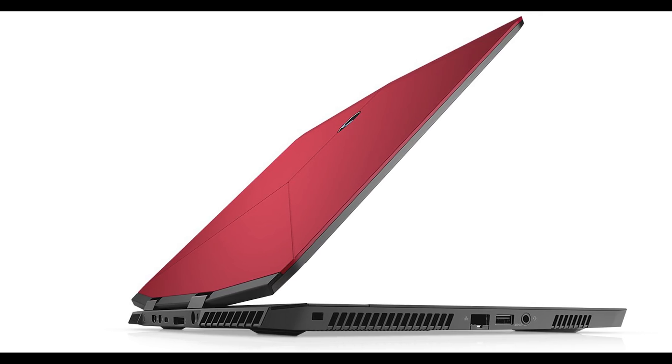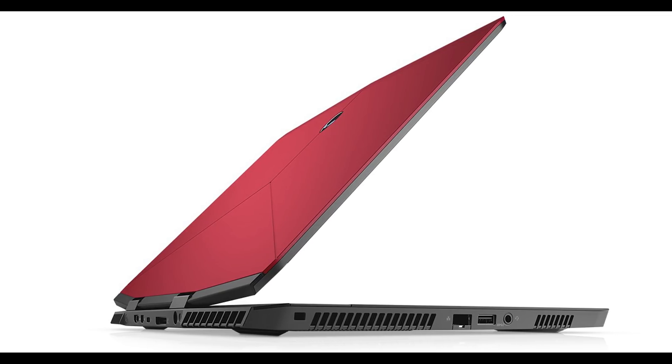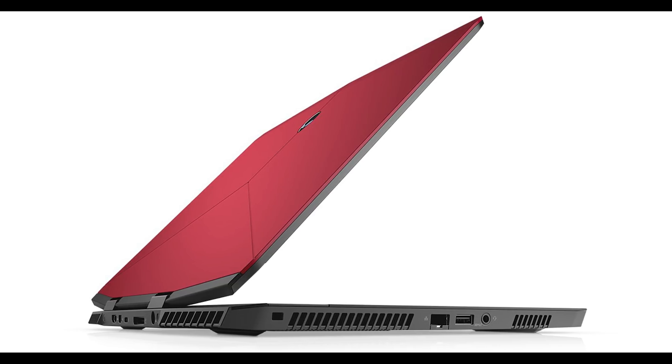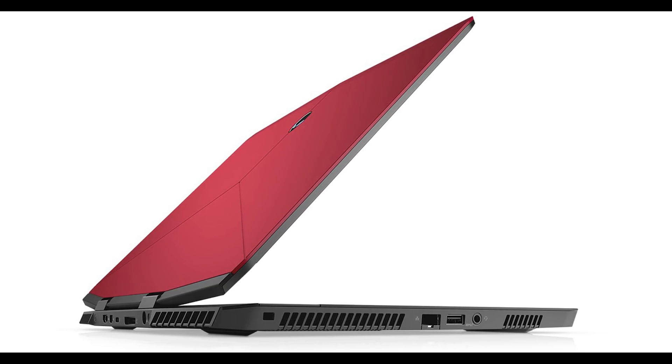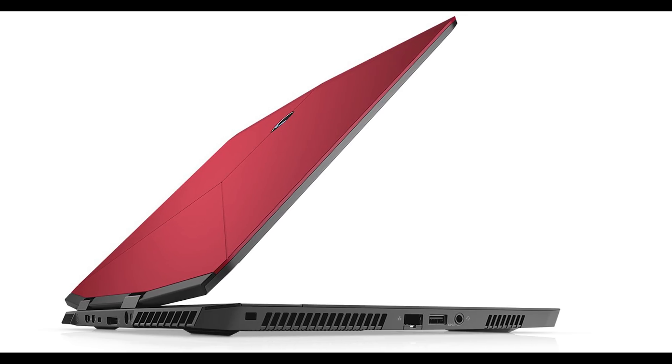So what that means is it's trimmed down from 7.7 pounds down to 4.76 pounds — that's about 2.16 kilos. That's not much heavier than those really thin premium light laptops, you know, XPS 15s, Razors, and others like that. It's not that much heavier than those, and this is a full-on gaming laptop with hopefully full performance.